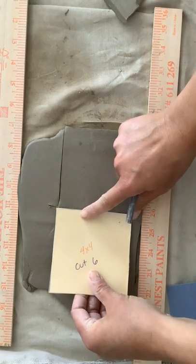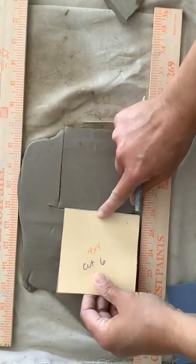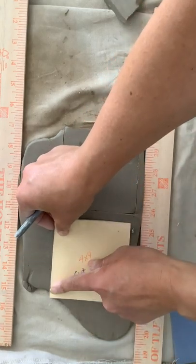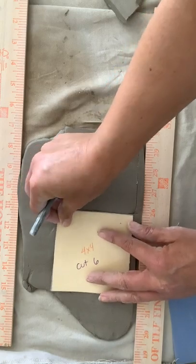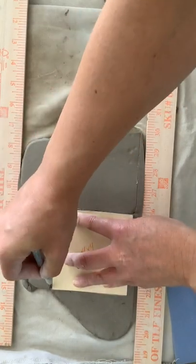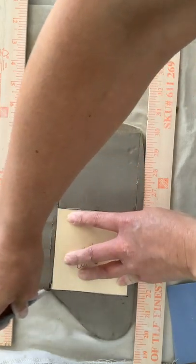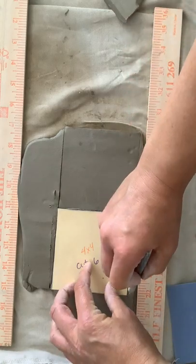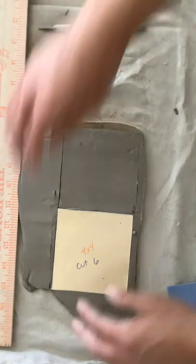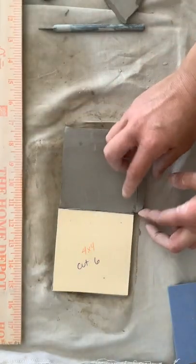Now I would take my pattern piece and line it right up along that line. You want to make sure it's not going over the edge — if it went over the edge a little bit, that wouldn't be okay. It has to be fully on the clay. You want it as absolutely straight as possible. If it's not super straight, you're going to end up with random little holes in your box, which we don't want. All this extra clay I'm just going to peel off and get rid of.